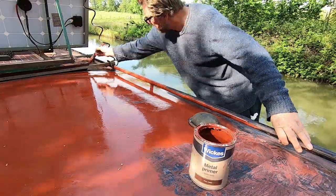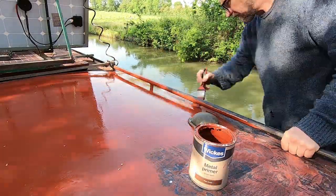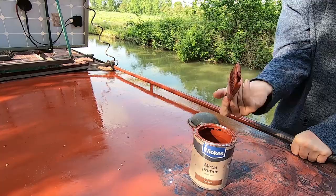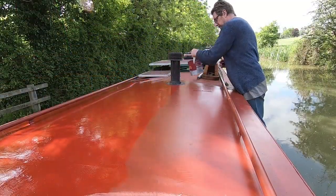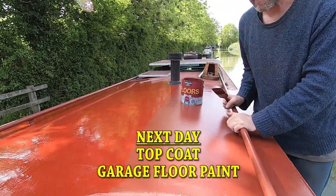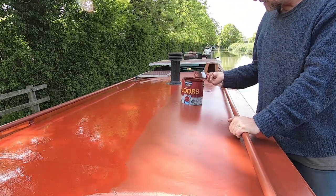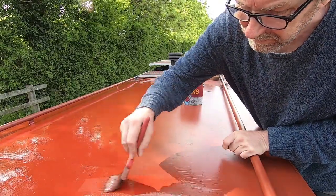Now that I'm painting I'm getting quite a few insects and a certain amount of tree blossom getting blown onto the paint — can't really do much about that in the summer. A lot of flies all over it already. But I'm not worried about the finish — protect the roof, that's all it is, that's all we're doing.